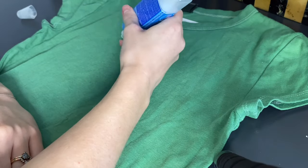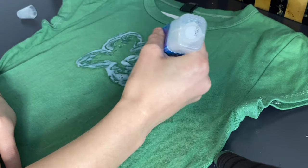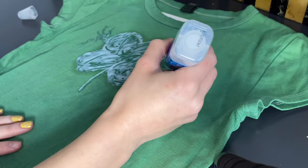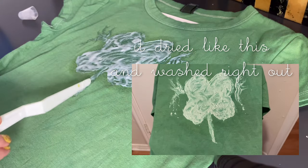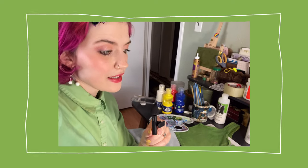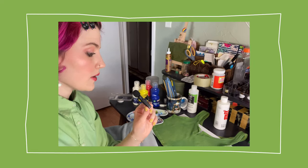That project was a complete fail — the pen did not work at all. I think the purpose of this pen is for something else. I tried my best to play around and get the design to work, even let it outside in the sun to dry, but nothing changed. It hardened and got stuck. The bleach took a lot longer to dry than expected and the consistency was really weird — not how I expected. I laid it outside in the sun, so we'll check on it in a bit.